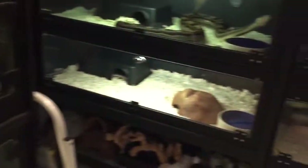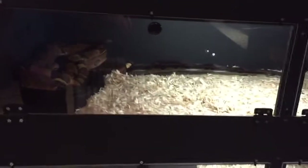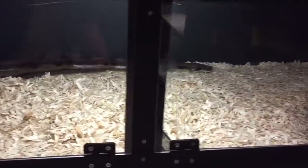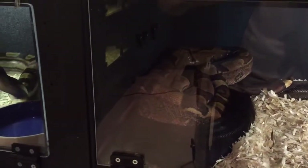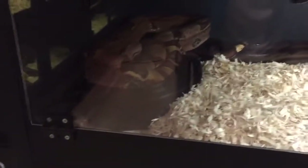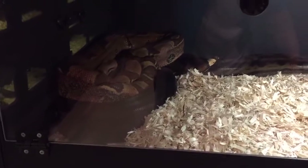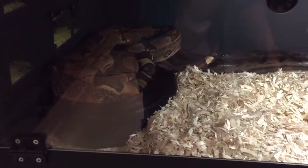The last pair is in here — this is my huge female motley 100% het Crawl Albino, paired to my pastel jungle. This is probably my most colorful animal that I have. Hoping to get some nice jungle motley offspring.